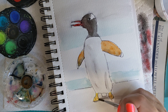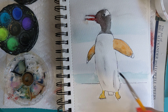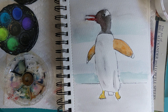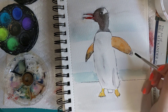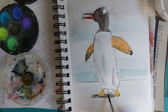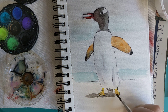Orange on his feet. See, it bled a little bit. Now I'm going back to my black and applying a little bit at the tip here. And I'm going to give him a shadow. His tail here is black, and I'm dropping a little bit of black into his feet.